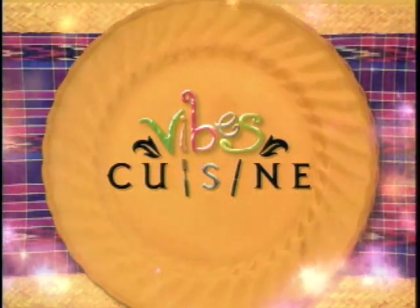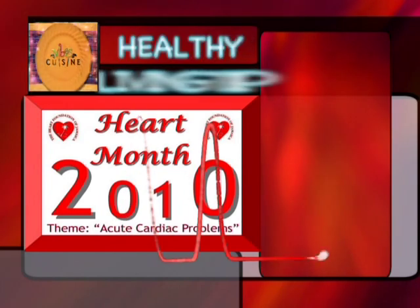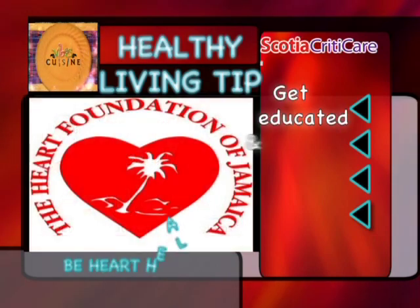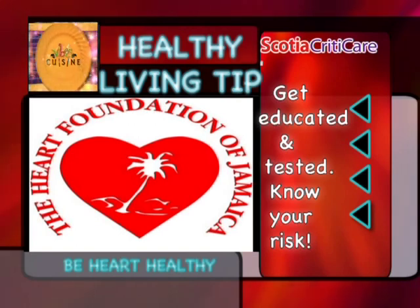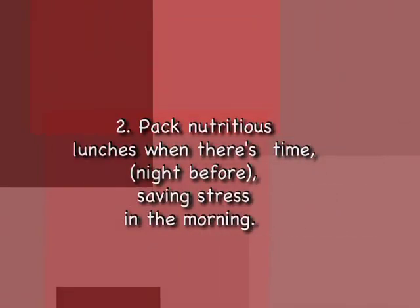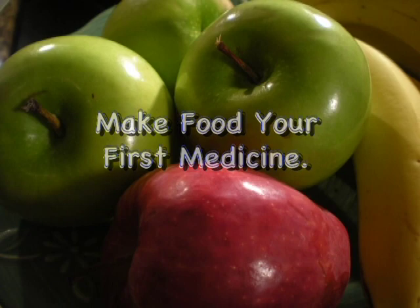Your Vibes Cuisine healthy living tip is brought to you by Scotia Criticare — your health can become critical in a heartbeat. February is heart month, and we're reminding you to be heart healthy. Visit the Heart Foundation of Jamaica to get educated and tested so you know your risk for heart disease. You've got to cut down on your stress. When you're cooking, cook double batches and freeze extra for quick meals later. Pack a healthy lunch the night before for ease in the morning. Stay away from junk food — stock up on raw veggies for healthy snacks when you're busy and on the go. Remember, make food your first medicine.